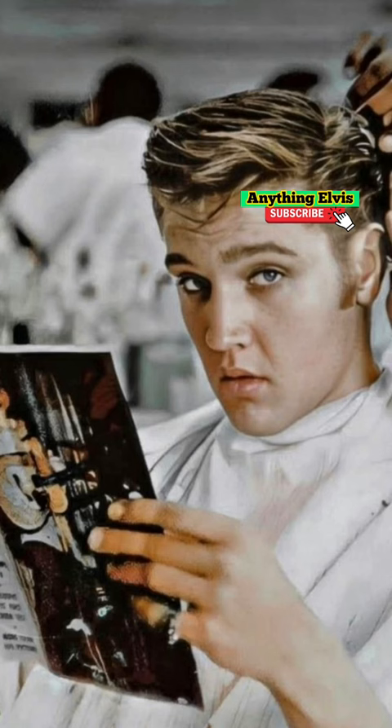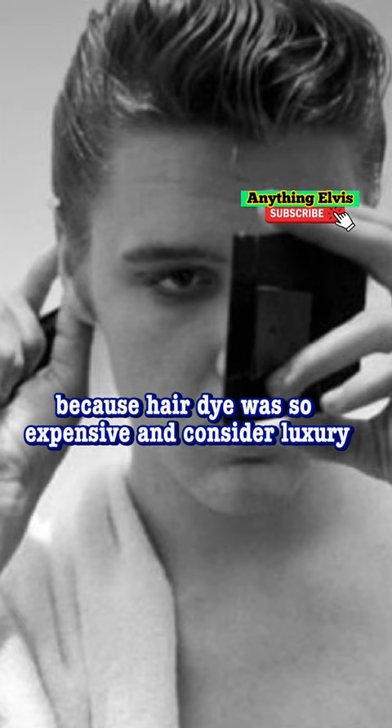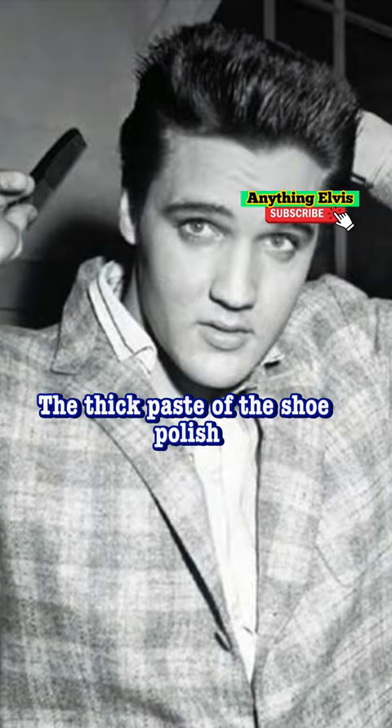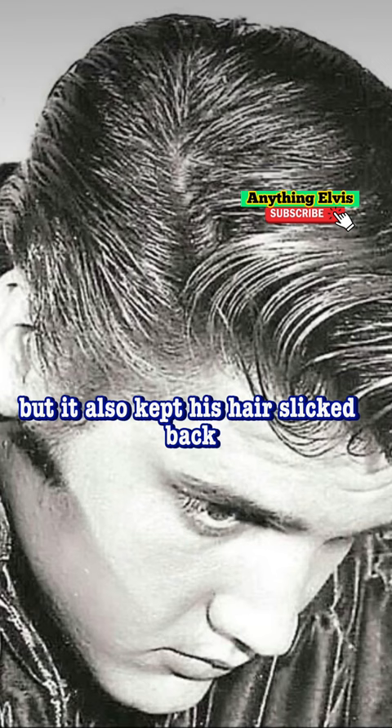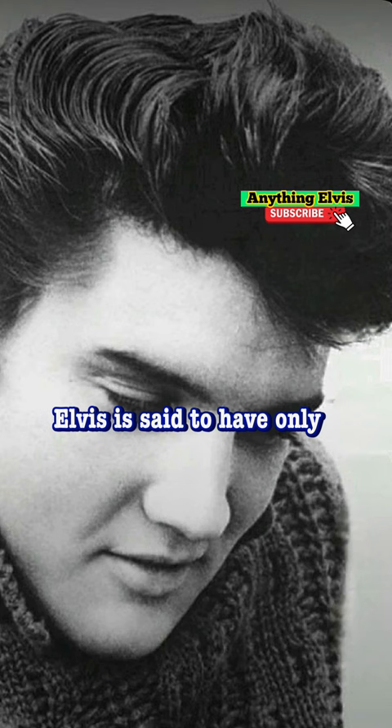Elvis came up with the solution of using black shoe polish on his hair because hair dye was so expensive and considered a luxury item back in the 1950s. The thick paste of the shoe polish not only gave him the color he desired, but it also kept his hair slicked back and turned firmly to the side of his head. Elvis is said to have only sometimes used the substitute later in his life.